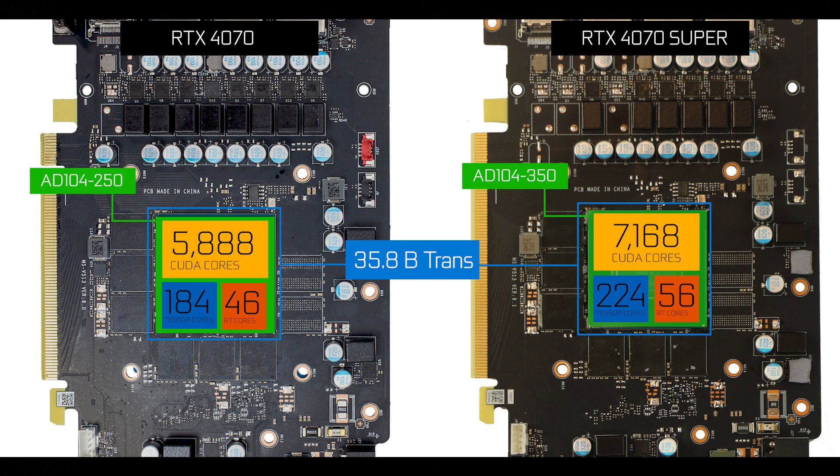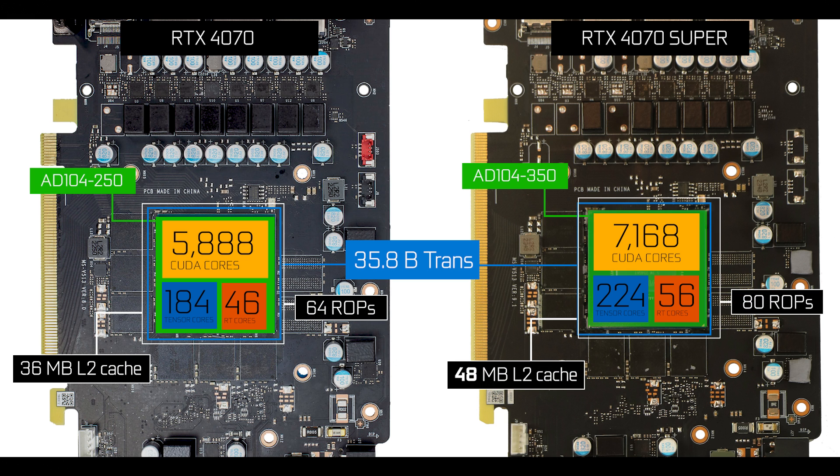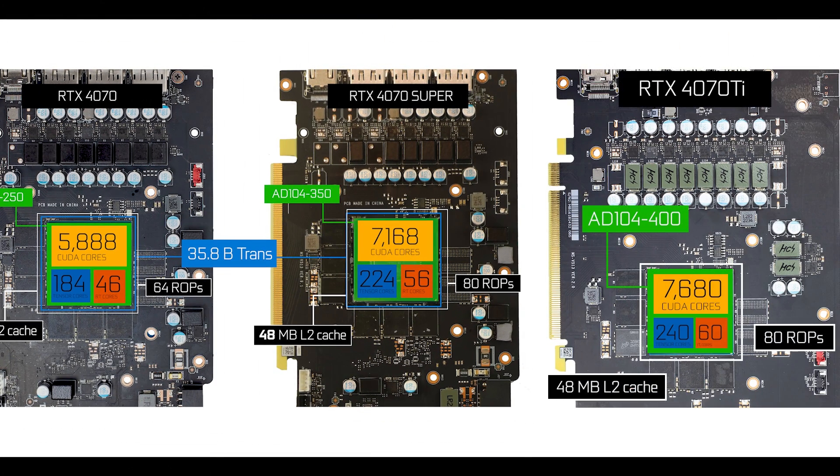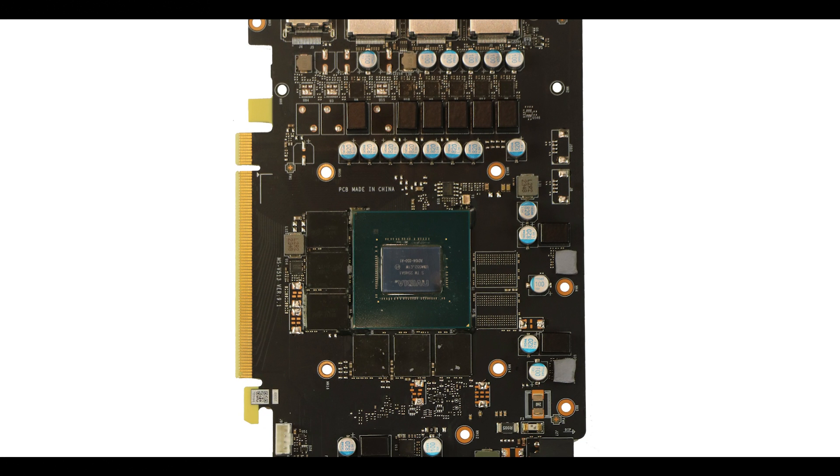It doesn't stop there — the GPU L2 cache has also been bumped from 36 to 48 megabytes, which more than anything else mentioned will impact the performance of the 4070 Super. The key point is that not only is this card more powerful than the 4070 it replaces, but it is getting extremely close to the RTX 4070 Ti specs.